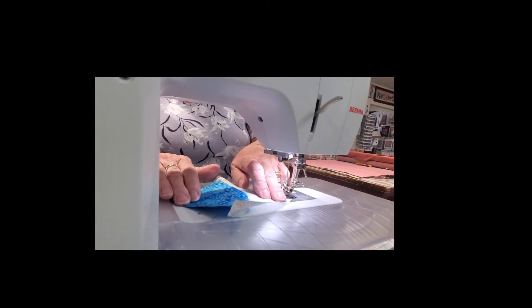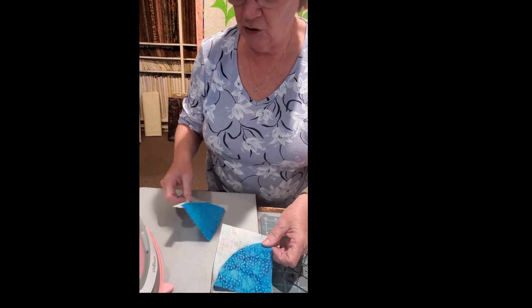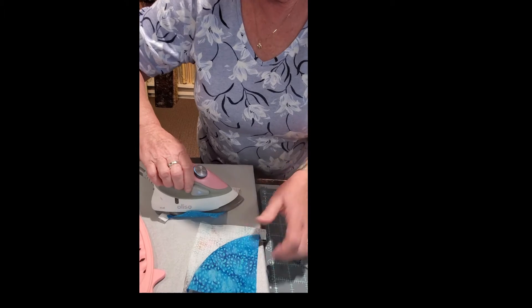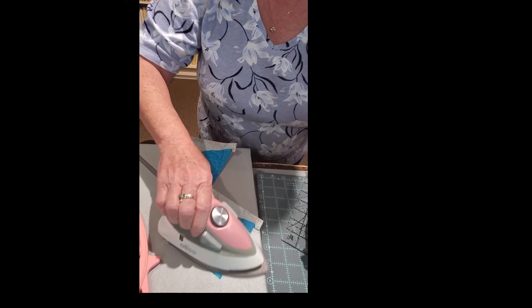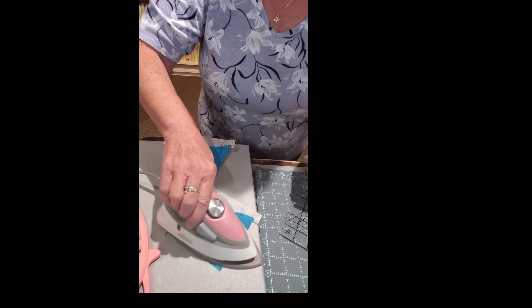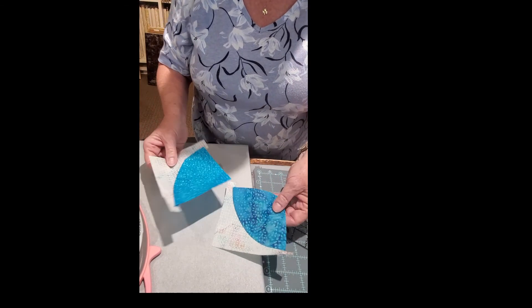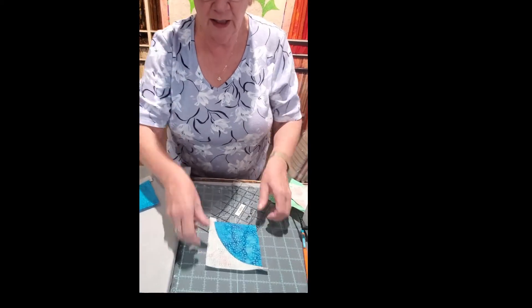There we are — a nice curve. Take that over to the ironing board and you always iron towards the A piece. I've got two pieces here that I've already sewn, and you're going to iron the seam towards the A piece. That's important because we're going to cut these down. When you look at this you might think it isn't very square — but this is so wonderfully made that once we get to this point we're going to cut it down into perfect four inch squares.